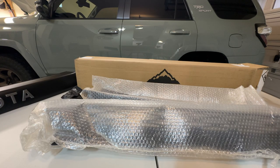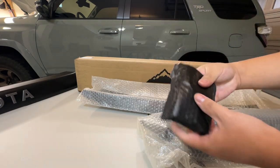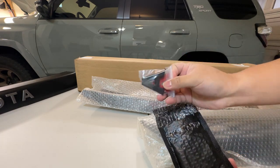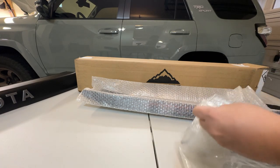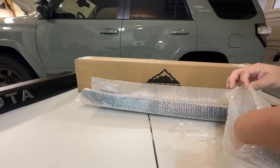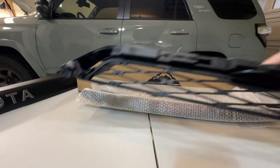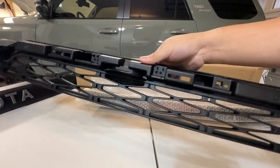The package includes the Toyota letters — I got them in black. It also has the upper grill, though I'm not sure if I'm going to use it. I might use the one from Car Trim Home instead. The plastic quality looks nice.